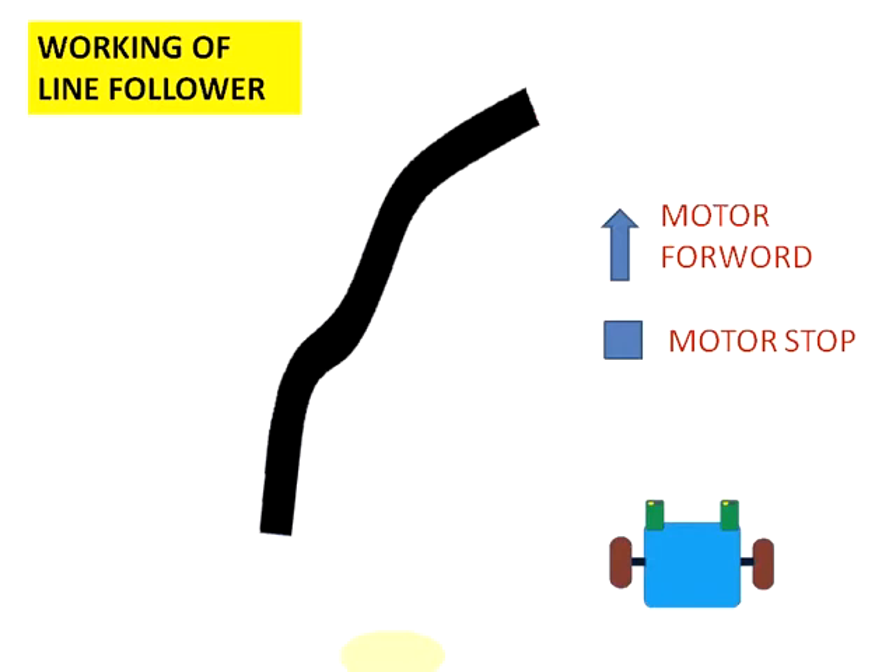Any fast robot builder wants to make his first line follower, but the problem is they need to know how a basic line follower works. In this tutorial, we are going to discuss how a basic line follower works. In this diagram you can see the line follower robot array — these two are two sensors. The forward arrow indicates the motor is running in the forward direction, and the square indicates the motor is stopped.